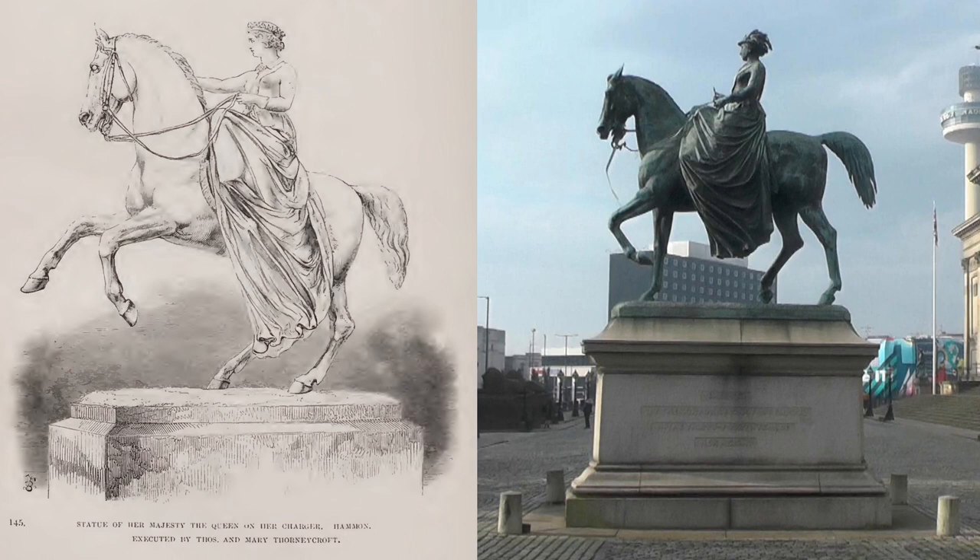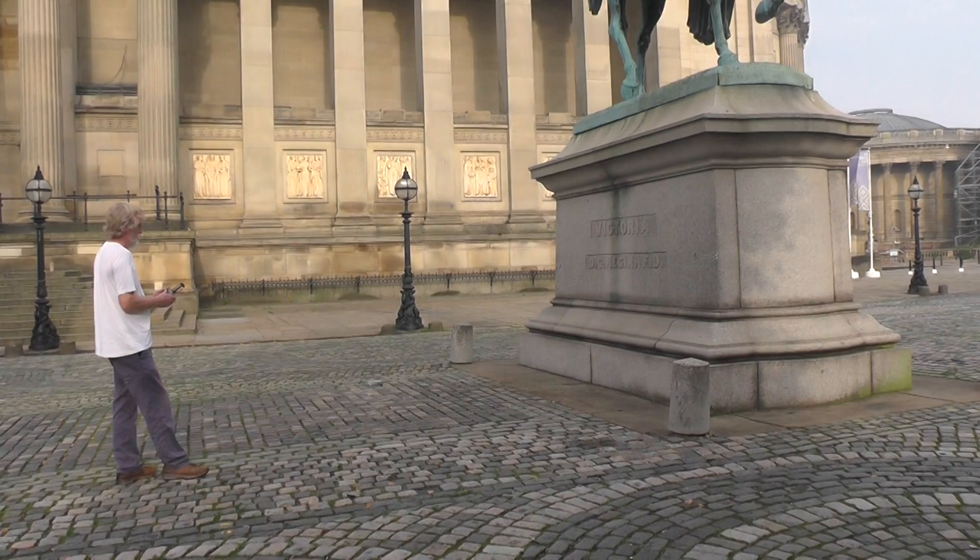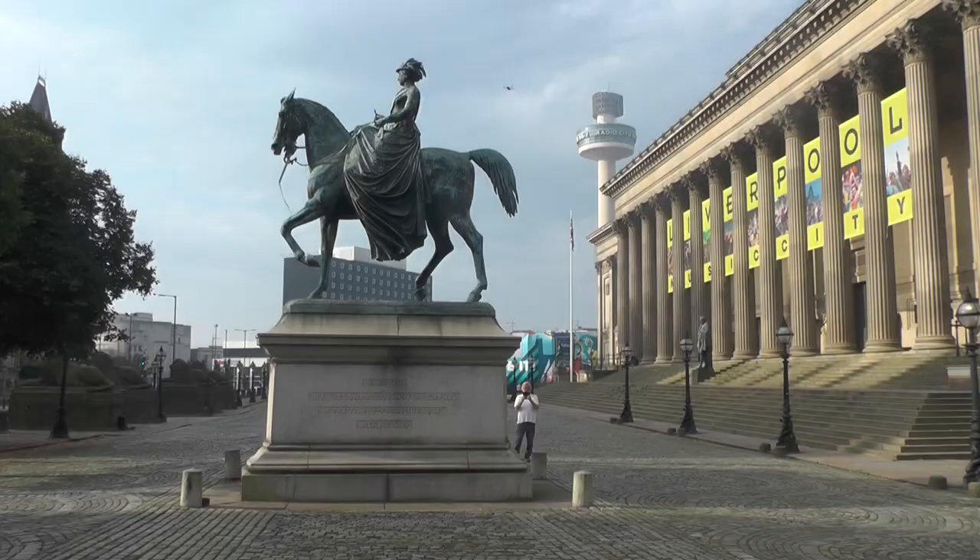Hence the visit to Liverpool and a similar statue by the same artist. The only significant differences between the two statues are the queen's headgear and the horse's feet. The statue is to be photographed by a small drone; the drone automatically takes a photograph every two seconds, so all the operator has to do is move the drone to a new position every couple of seconds.